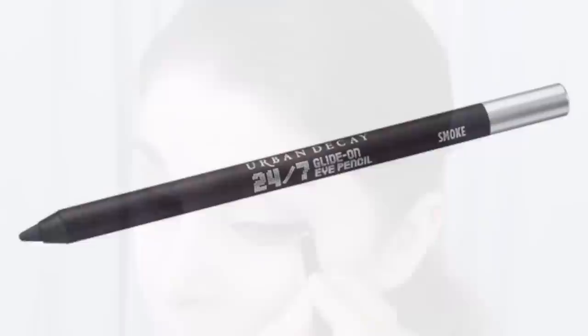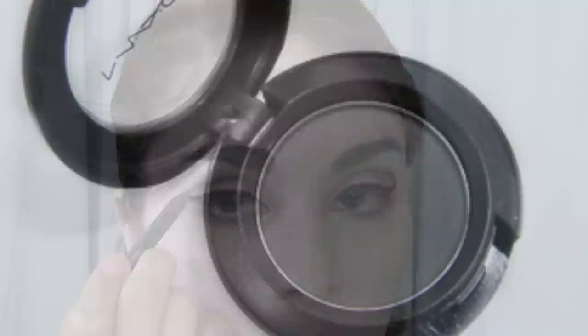Now I'm going to take a smoky gray liner and just line halfway up into the crease. This gives you the dark contour without being so harsh that you look like you have black holes for eyes.